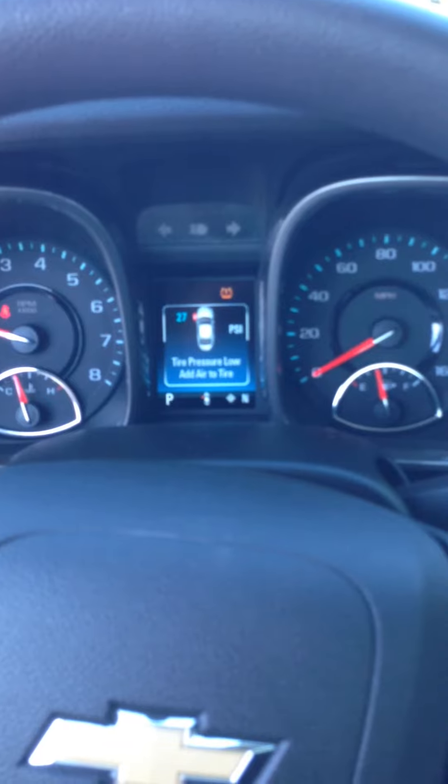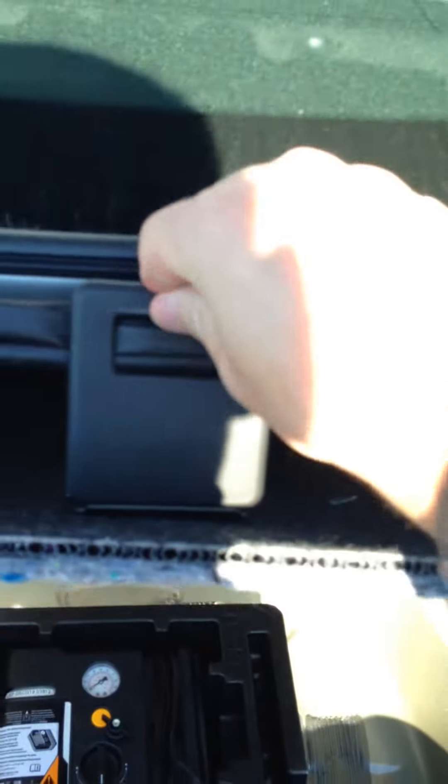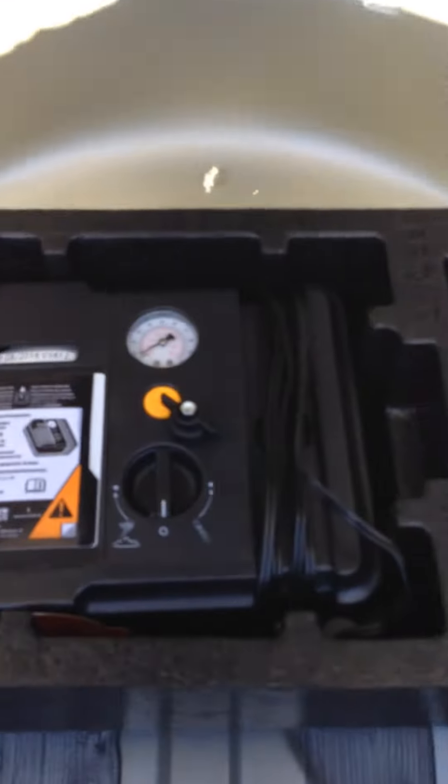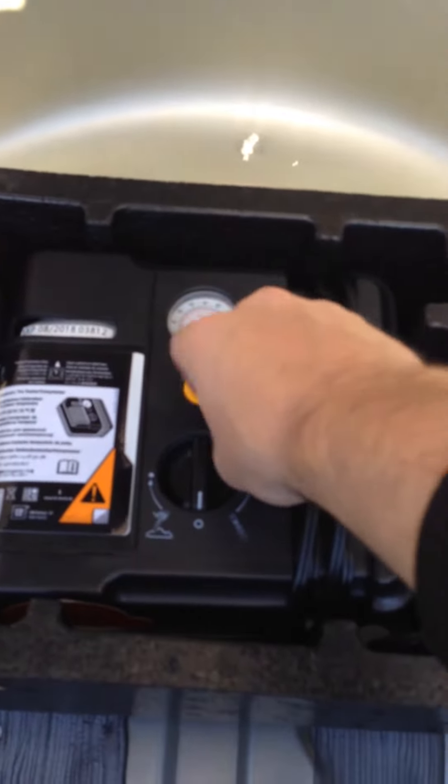So what we're going to do is move our way back to the trunk to grab the tire inflator kit. You can open the trunk by using this release button here. Down here you have this little latch — you can pull it up and latch it onto the back of the trunk so you don't have to hold it up while you're trying to get the kit out. There's one little knob here that you've got to spin off to actually release the kit itself.